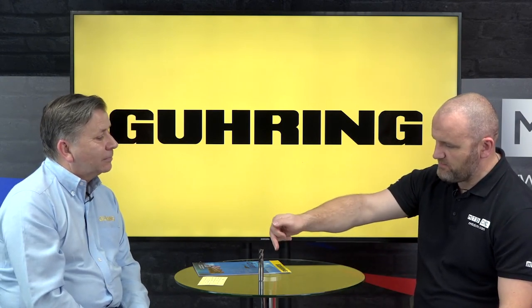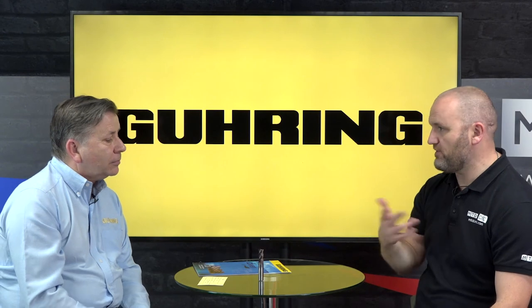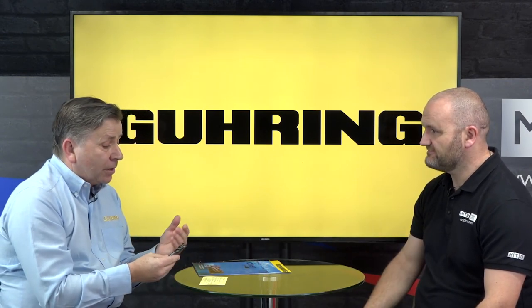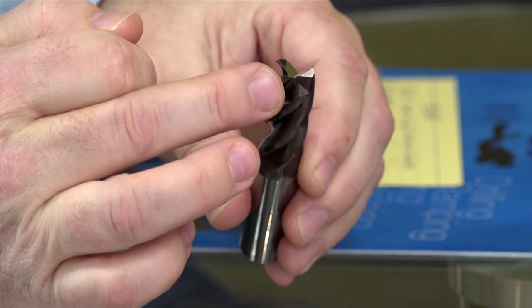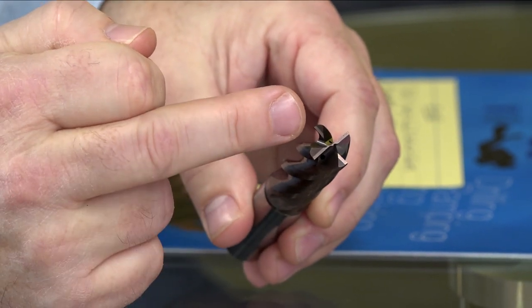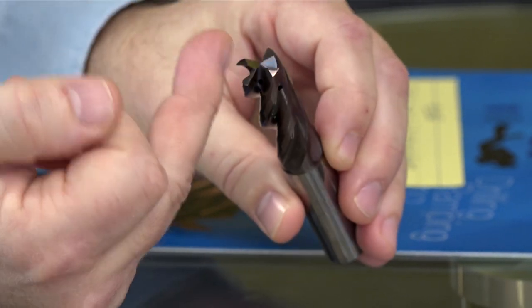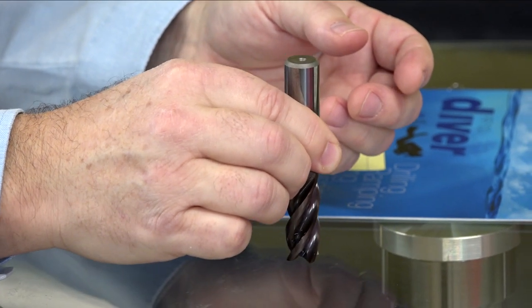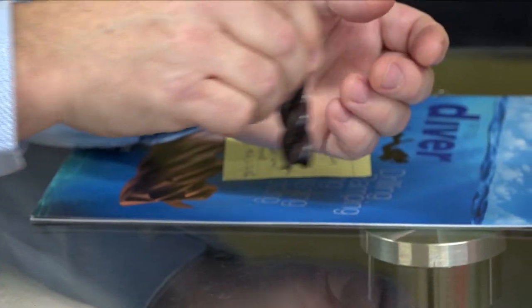It looks fairly unique - you've got axial and radial coolant holes, presumably for the drilling and milling processes. That's right. When you think about it, for drilling we need axial coolant holes, and for milling we need radial. What we've done with the Diver is put both in, so you've got axial and radial coolant holes. So whichever way you're using the tool - whether plunging or milling - you've got the coolant right where you need it.